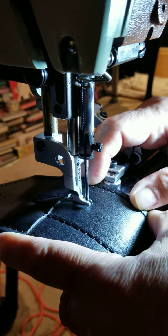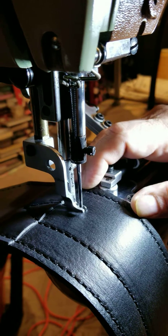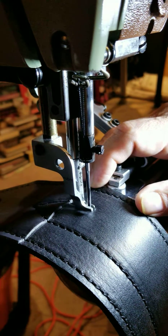This is Albain for Leather, and we're going to talk about sewing slowly using the electronic positioning system.